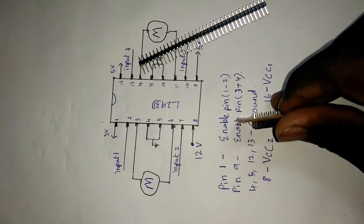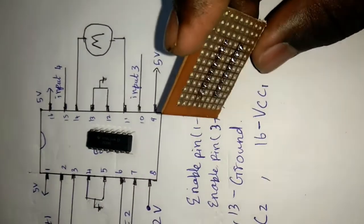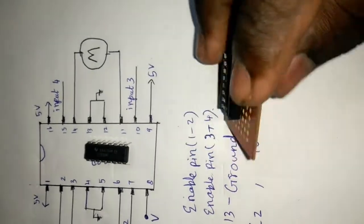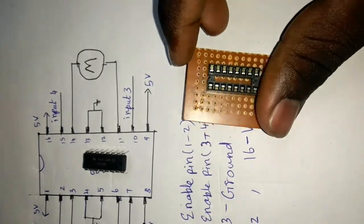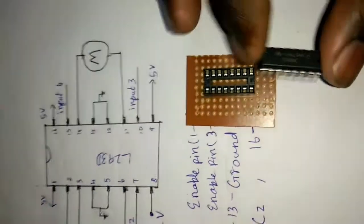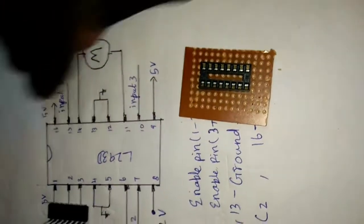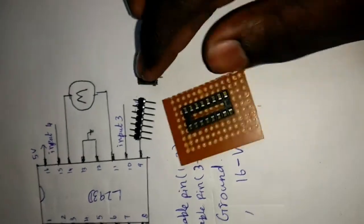We will solder the pins. We have male-to-female header pins to fit — the same process as you put the pins.